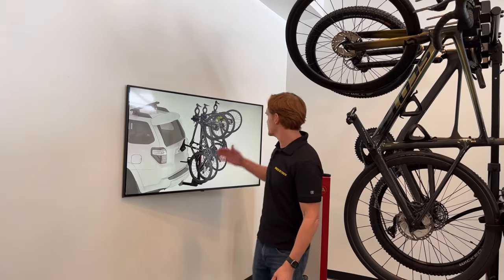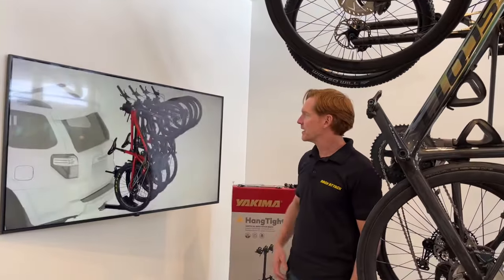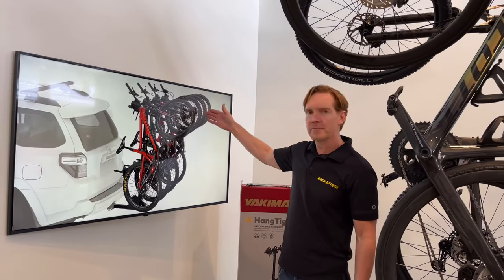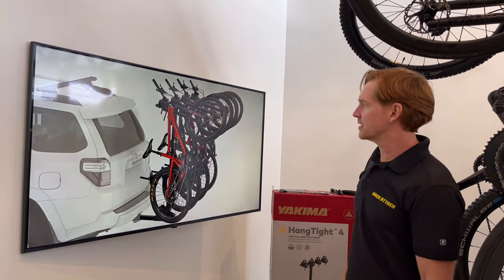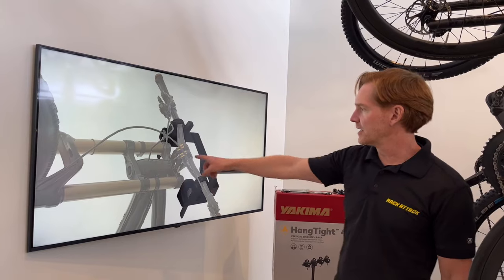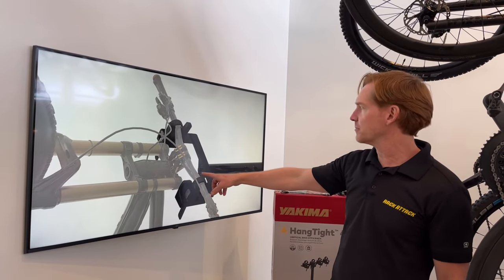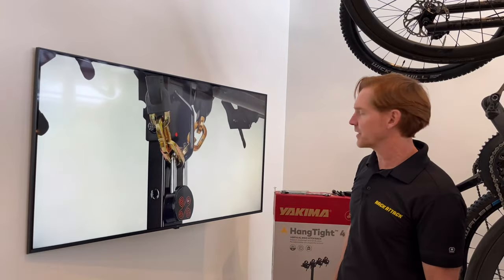First let me direct you to the screen here where we're showing some of the applications, starting with a full mountain bike setup for four mountain bikes. You can see how those are being carried in that vertical position. Here is an adapter if you have a dual crown downhill mountain bike — it's built extra heavy duty and wider set, and that's sold separately.